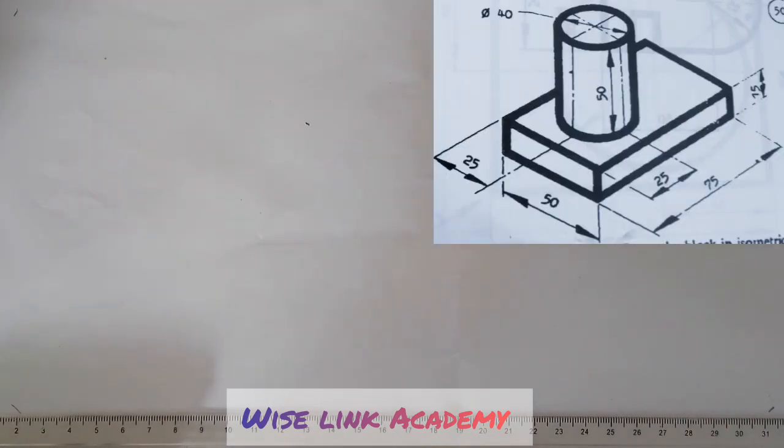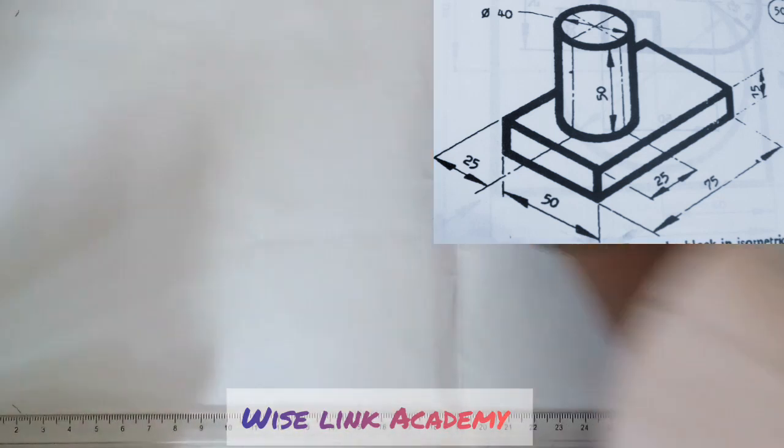Hello and welcome to Wisely Inke Academy. Today we want to draw an isometric view. Let's start and see what we'll be doing for today.